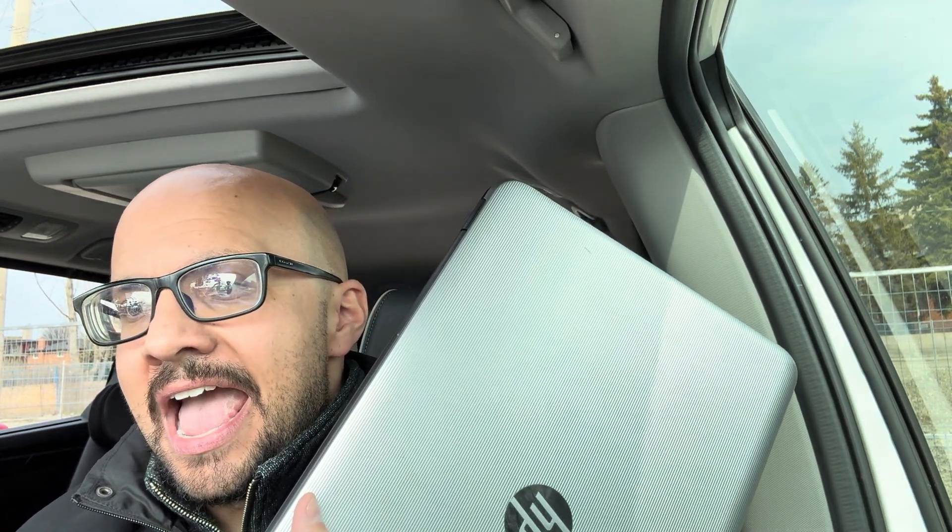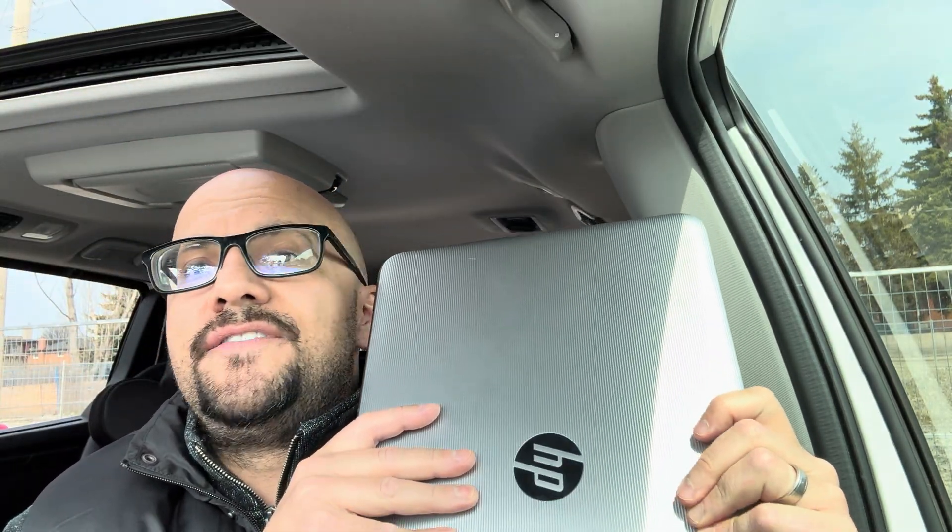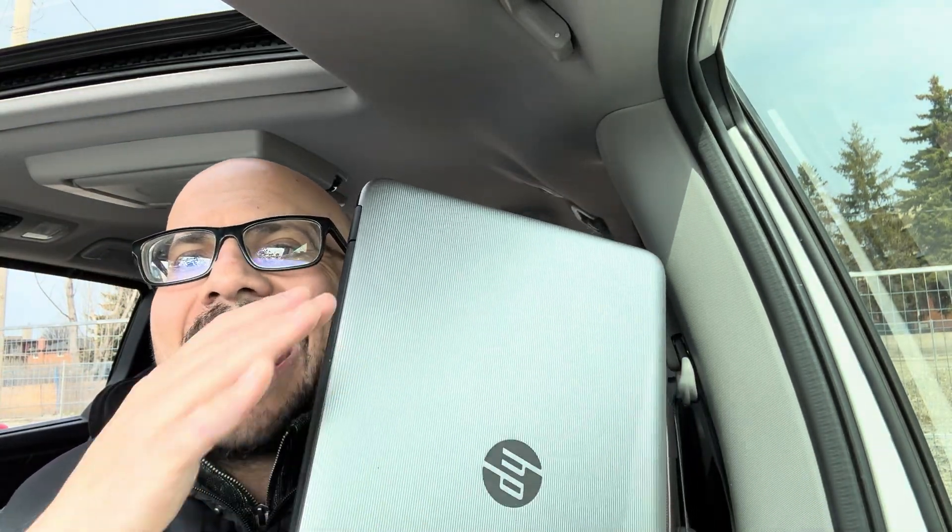Hey everybody! I'm here today to show you how to fix a laptop that won't turn on. This is a tutorial, so let's get right into it. I'll be going over eight easy things that you can try out, and hopefully one of these will work for your laptop.